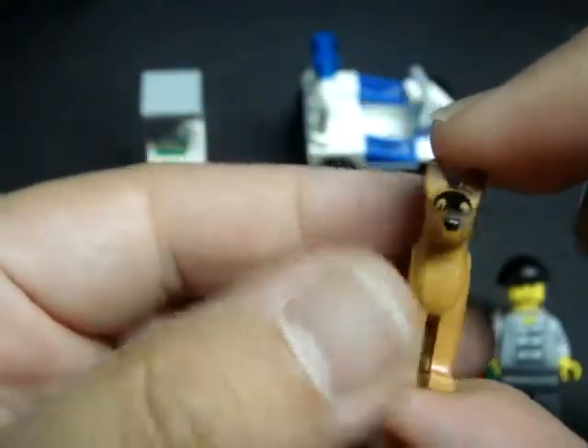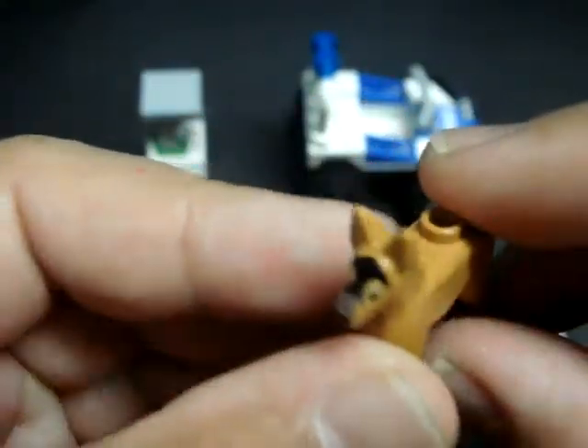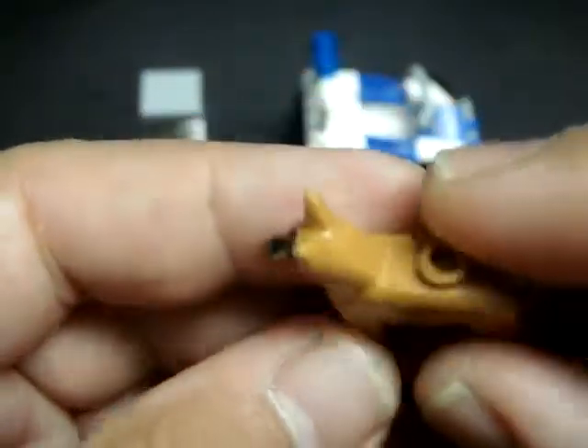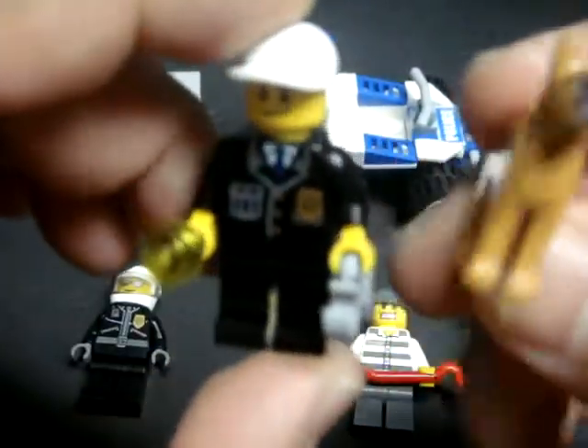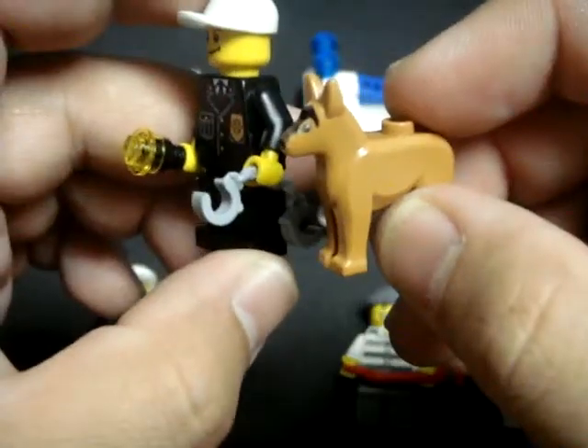Also included in the set is a German Shepherd canine dog as a police unit, and he accompanies the foot patrolman.